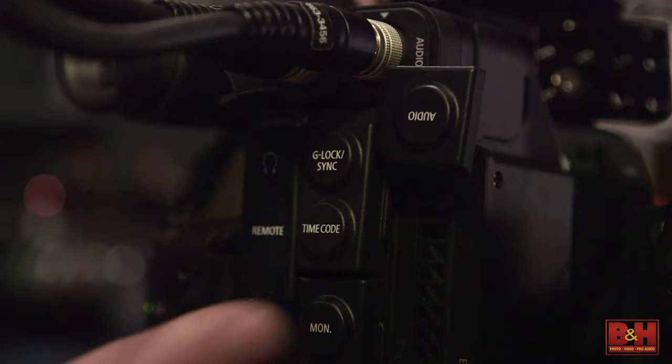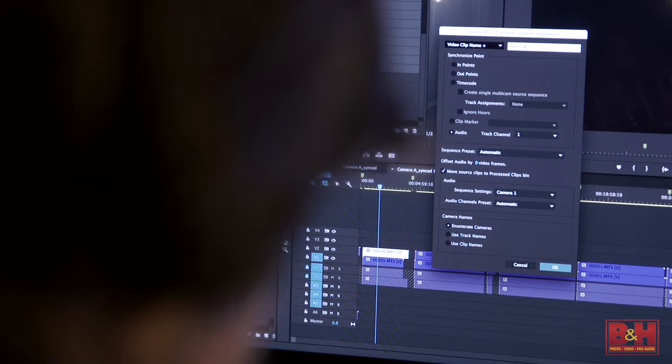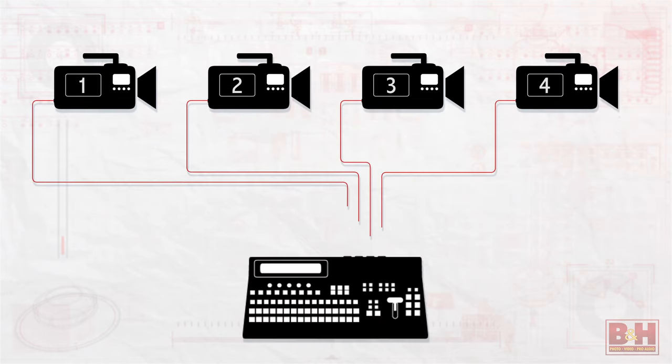There are a variety of ways to ensure that your cameras stay synced for your shoot. The first you could use is timecode. This will allow your editor to quickly and easily sync by timecode in post. Another method for syncing is known as Genlock. You're essentially feeding a signal from multiple cameras into a device, most often a video switcher, that syncs them all together.